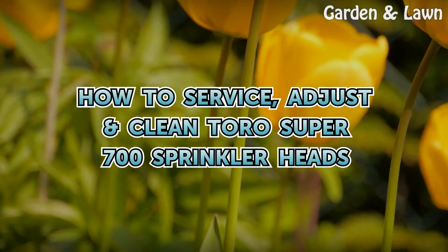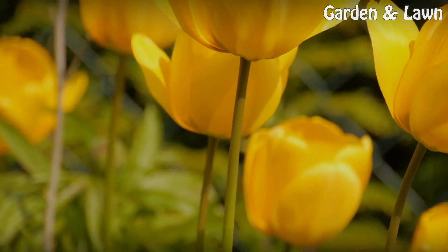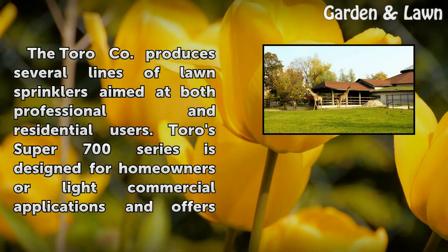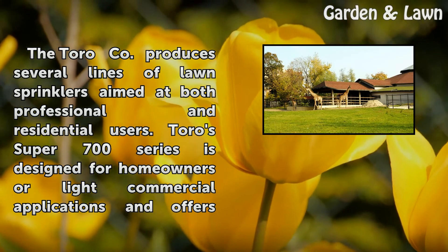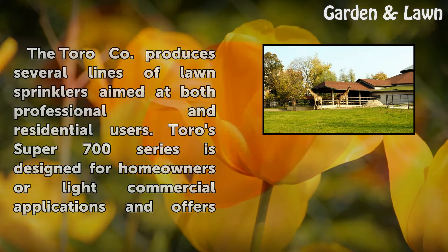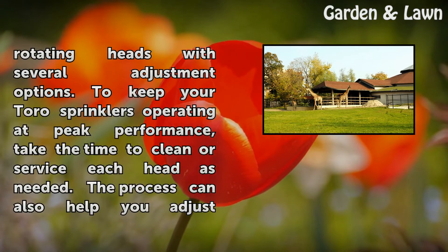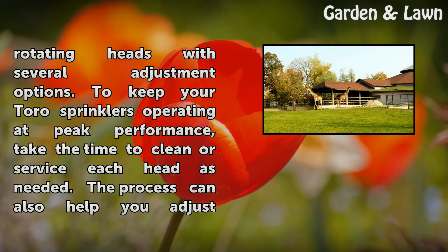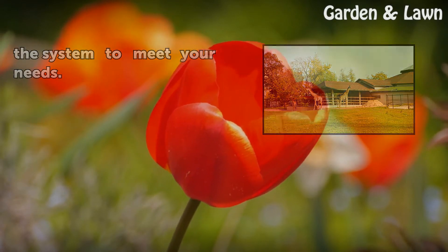The Toro company produces several lines of lawn sprinklers aimed at both professional and residential users. The Toro Super 700 series is designed for homeowners or light commercial applications and offers rotating heads with several adjustment options. To keep your Toro sprinklers operating at peak performance, take the time to clean or service each head as needed — a process that can also help you adjust the system to meet your needs.